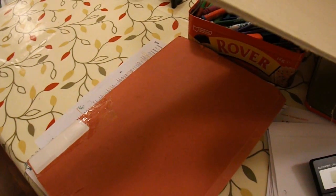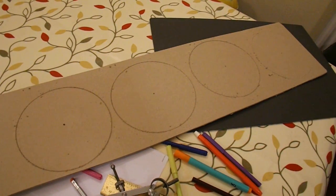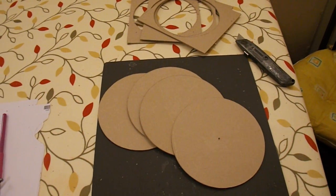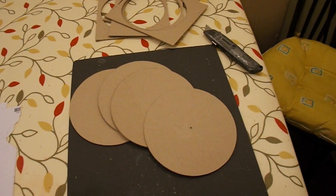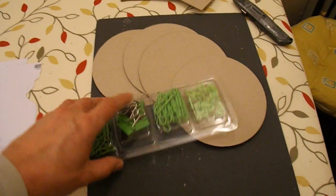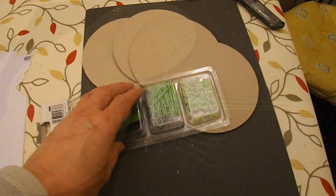I'll cut some wheels out of the cardboard and also fold up some of it to make a chassis. That's the four wheels marked up. There are my four wheels cut out. I've got some paper clips here — I'm going to straighten them out and see how long they are and see what I can do with them.